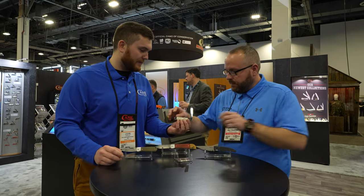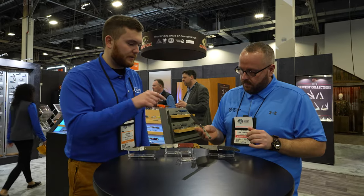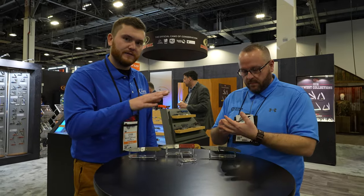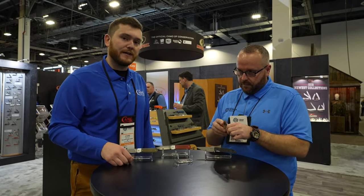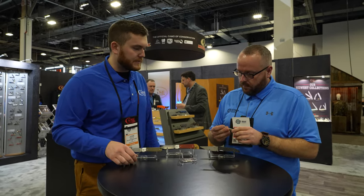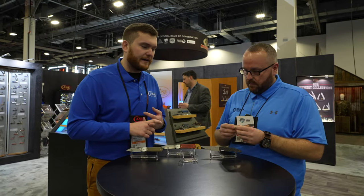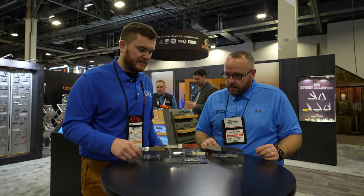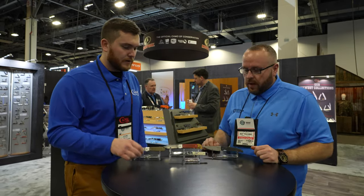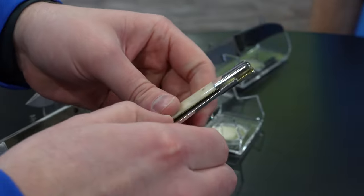This is our single blade variation here, but really you're going to see it in a two blade configuration. The Razor blade is going to be the main blade, but we've also got options that have a secondary pen blade with them as well. We're going to initially come out with about a dozen or so handle options, joining our new core families like Amber Bone, Yellow Synthetic. They'll also be offered throughout the year on our supplements and different product offerings. One of the biggest things is it has a very solid half stop, which a lot of people are looking for, so it has a really great feel to it.